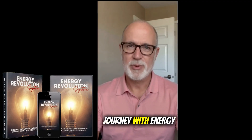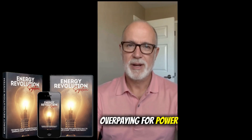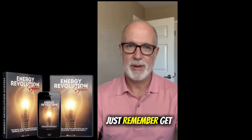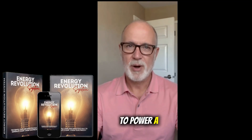That's been my journey with Energy Revolution. If the goal is to stop overpaying for power and take control of consumption, this can truly make a difference. Just remember, get it only from the official website — the link is below for convenience. Thanks for watching, and hope this helps anyone looking for a smarter, more affordable way to power a home.